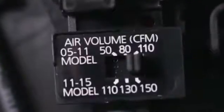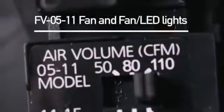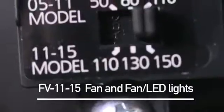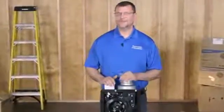You'll find a CFM selector switch on the fan's motor plate which allows you to set the speed of the Whisper Green Select fan to 50, 80, or 110 CFM on the FE05-11 fan and fan lights, or 110, 130, or 150 CFM on the FE11-15 fan and fan light units. Simply select the speed you would like the fan to operate at by moving the selector switch to the desired CFM.